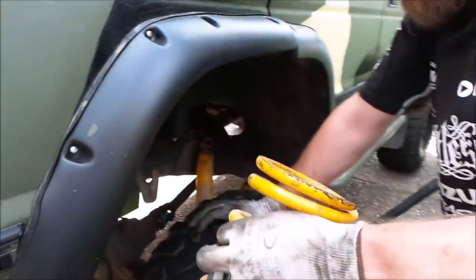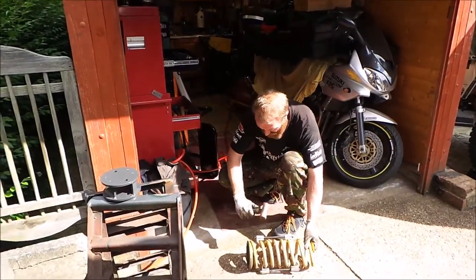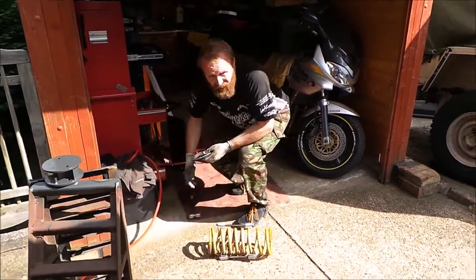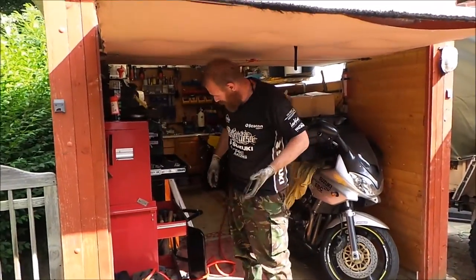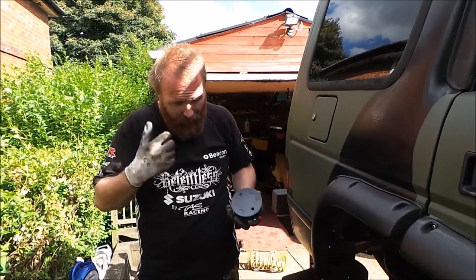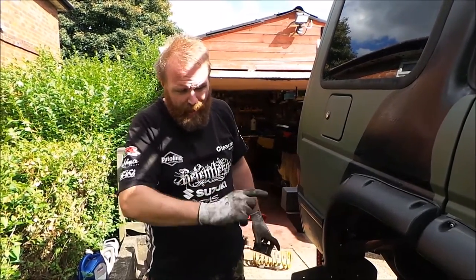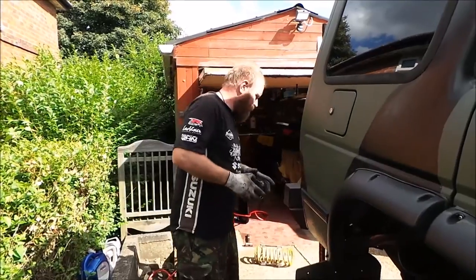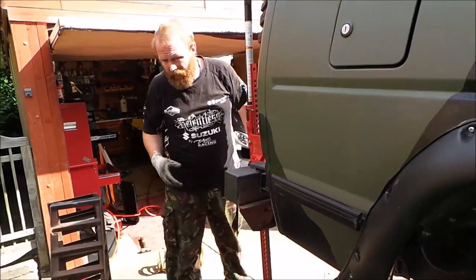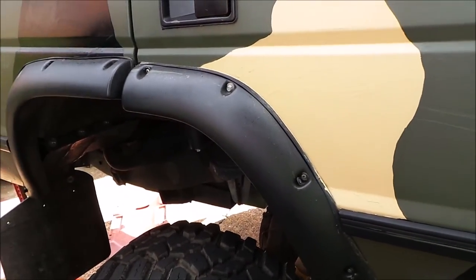And there you go - one spring out. Right, we're going to bolt this onto the bottom arm. I've got this jack which isn't brilliant, but I've got another jack there just to get this on. Now it's not going anywhere - two jacks under the car.